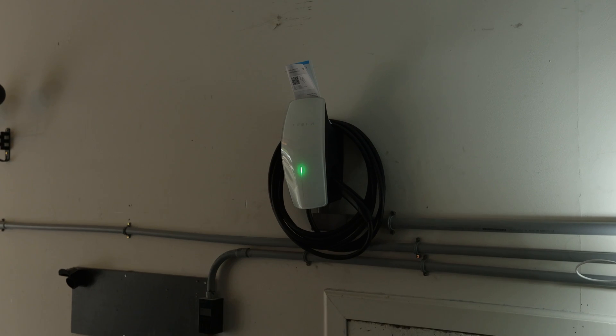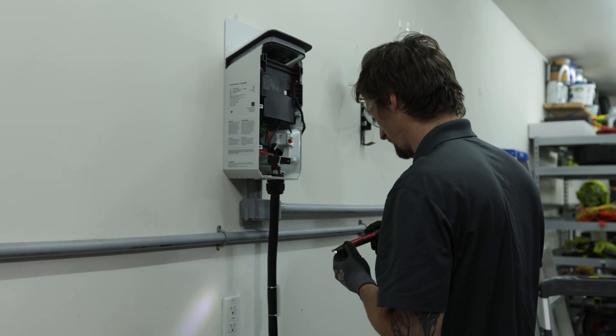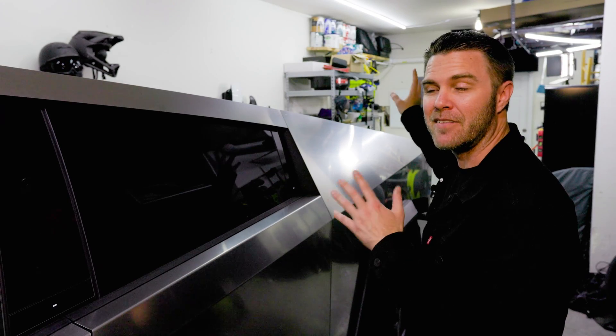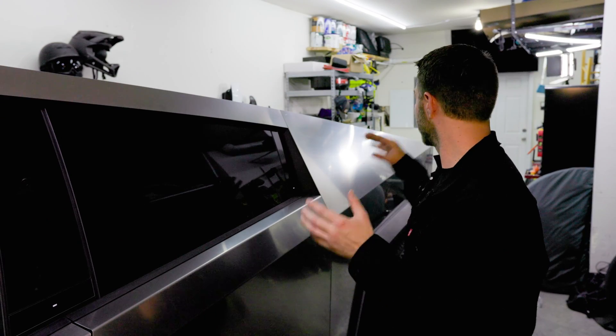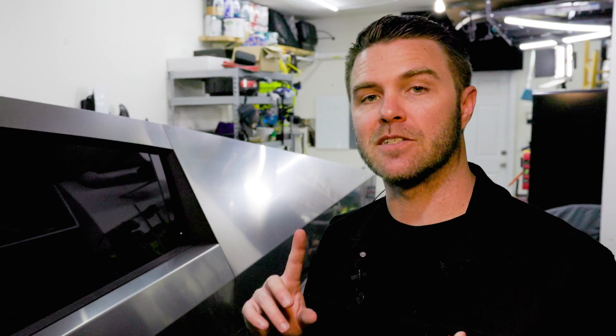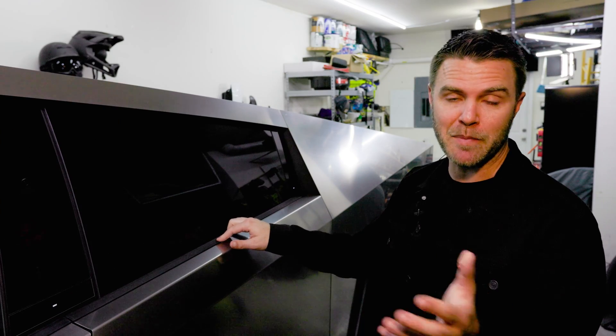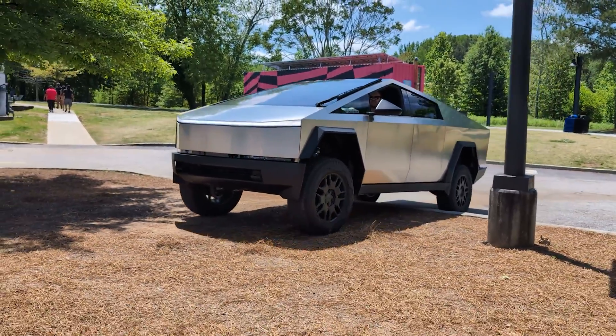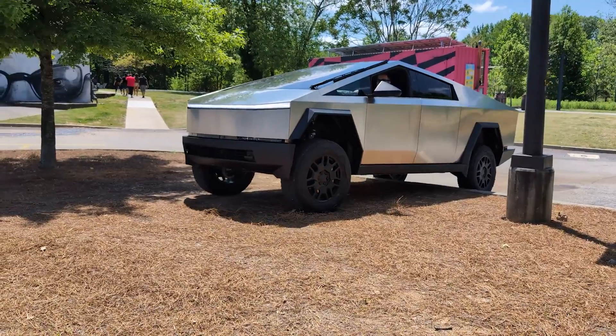Car Charger Specialists here in Atlanta came in super efficient — the whole install took less than four hours. I already had a Rivian wall charger, so labor was a bit easier, and there was a nice space next to the circuit breaker for the gateway. They answered all my questions. Now we just wait for that software update — subscribe to the channel if you want to see the Cybertruck eventually power my house, and put any questions in the comments.